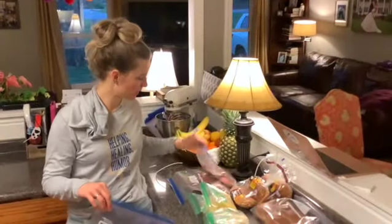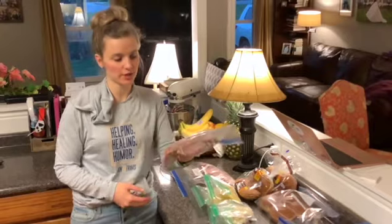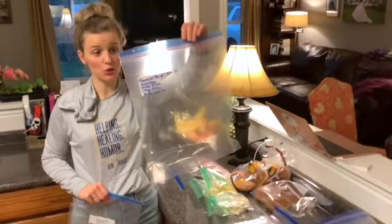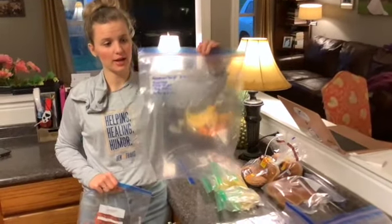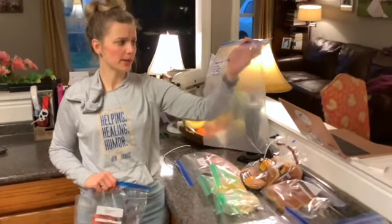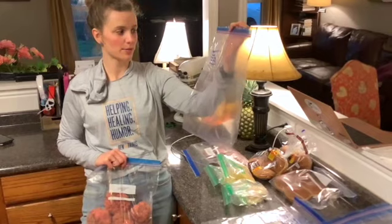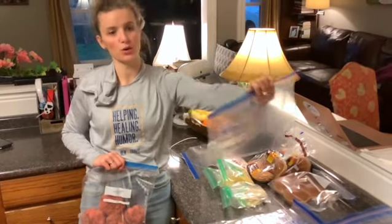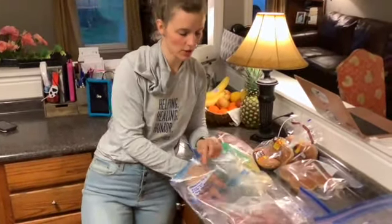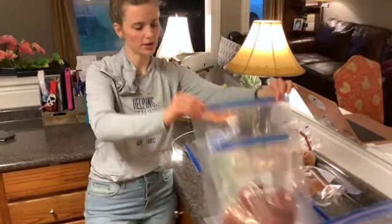Our burger patties are frozen — they've been in the freezer overnight laying flat on a cookie sheet, and we've already bagged those up. The way we make our Hawaiian burger kit is you take a two-gallon size bag. I put the label on the outside — it says Hawaiian burger, has the date, and then I put the ingredients for the campfire sauce on it: half a cup of mayo, two tablespoons of teriyaki, a tablespoon of honey, and a quarter teaspoon of cayenne. I put that on because I have a hard time remembering the ratios, so when I pull this out it's right there on the bag.